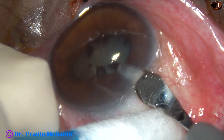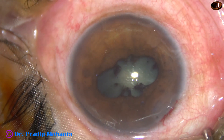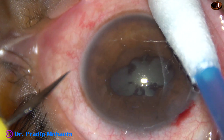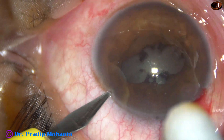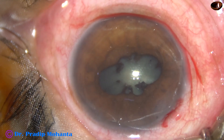This is the main incision with a 2.8 mm steel keratome. Only one side port has been done in this case, about 3 o'clock hours away from the main incision. This is the side port.